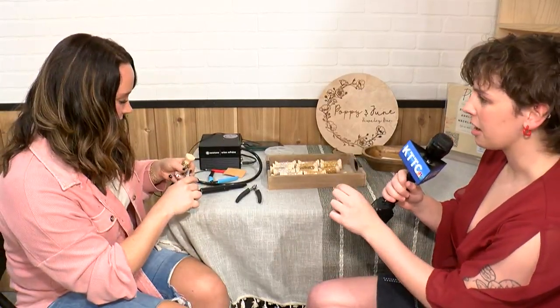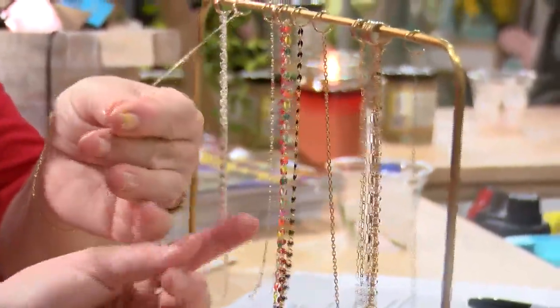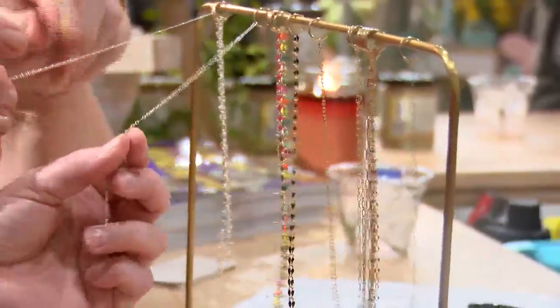Can you tell me a little bit more about this specific jewelry that I picked out? I have different options — I have sterling silver and then gold filled, and then these colored ones are gold plated.